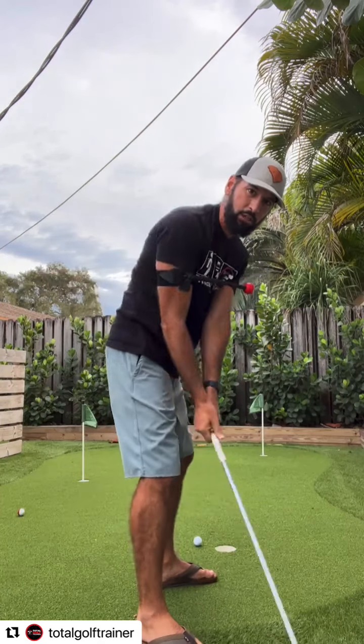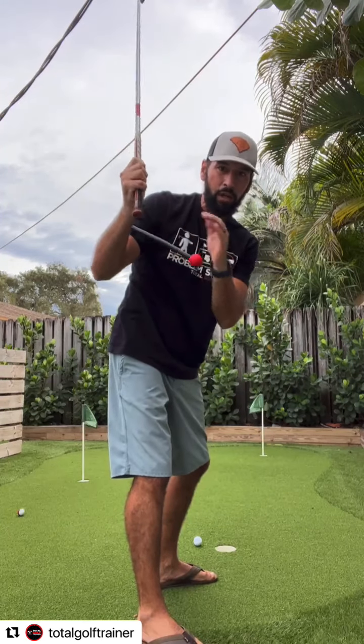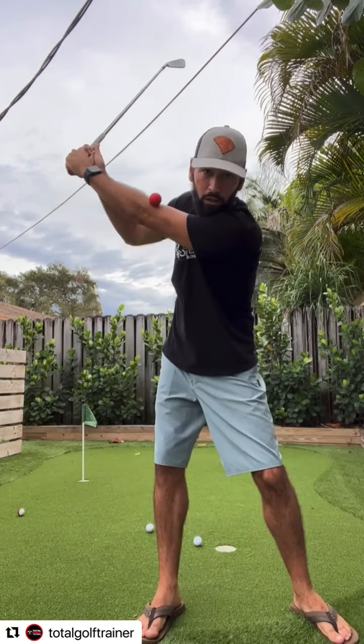If I get everything too far behind, if I fold too much, I'm going to bend the training rod. So I want to maintain that width and maintain that structure of the trail arm.